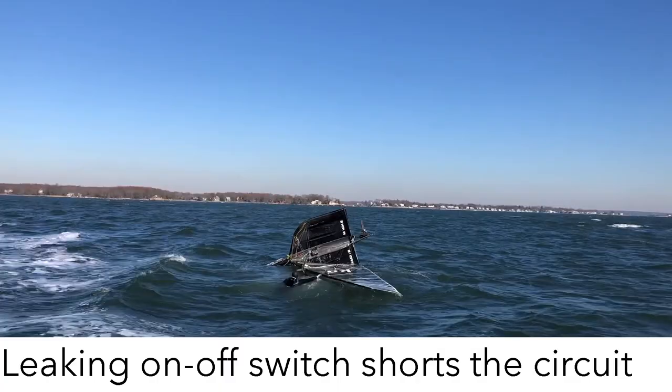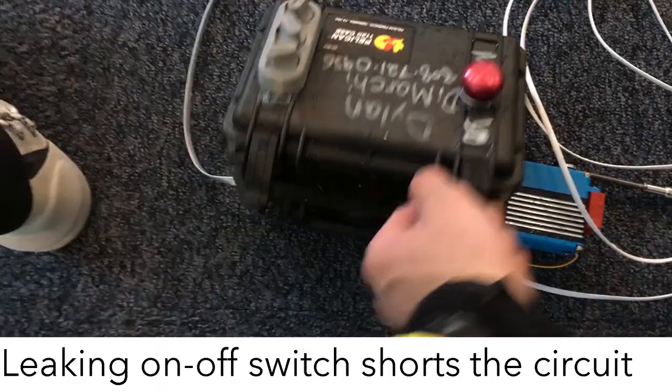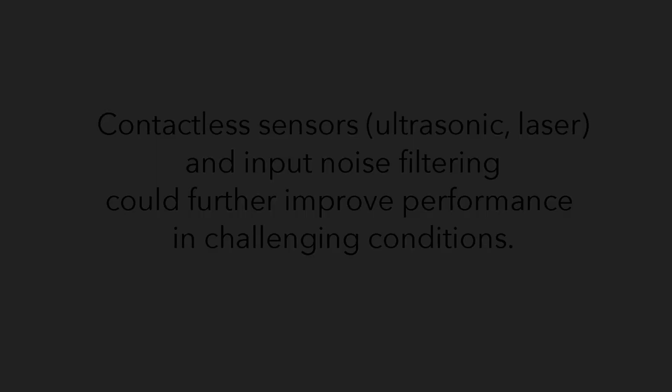Alright, so it stopped responding — the box is off. Let's open her up and see if she's filled with water. Alright, moment of truth... oh — it is so filled with water. Oh god, it's connected.